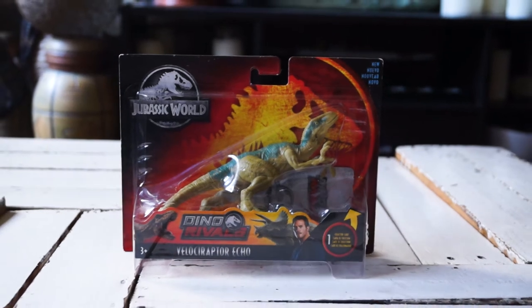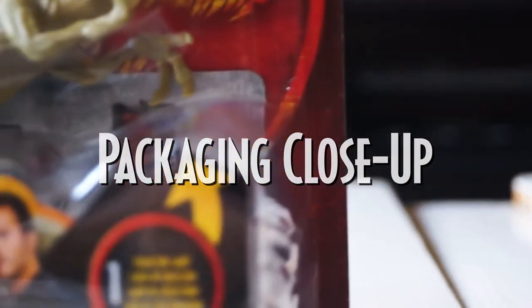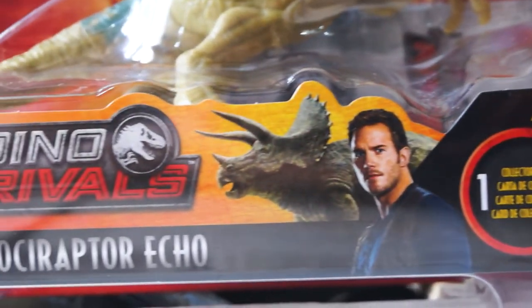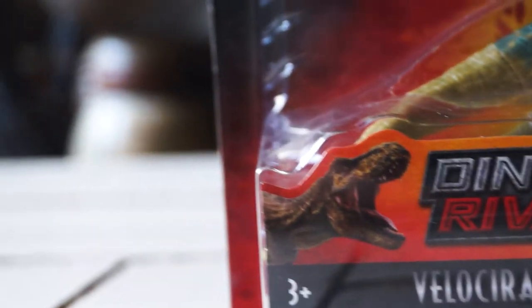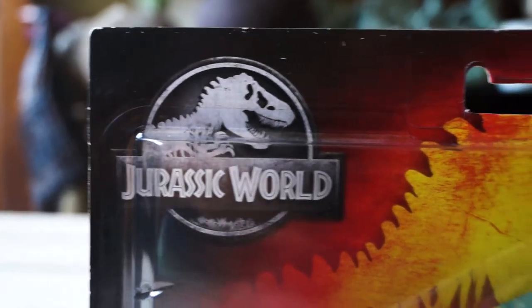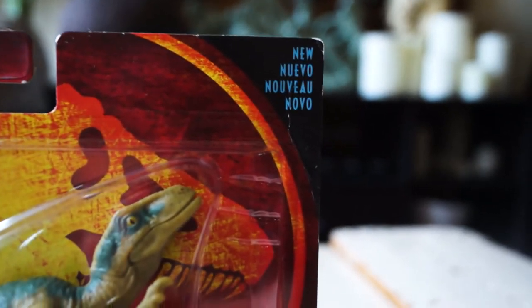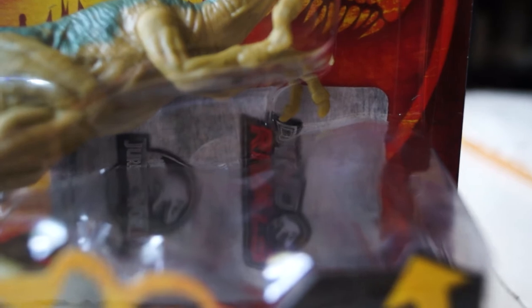So let's first begin with its packaging. The Dino Rivals design sports a gradient T-Rex logo and dark red colors. It also features an image of a T-Rex and a Triceratops in a pre-battle scene, since the line is focused on dinosaur fighting. The background bears the iconic Jurassic World branding, a new printing on the right side which is absent in other Dino Rivals packaging, and a type collector card.